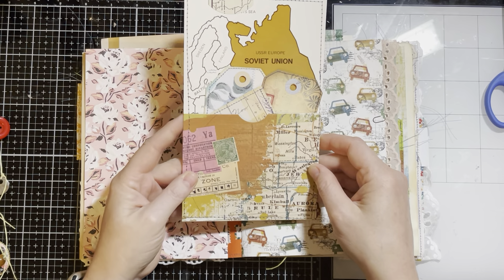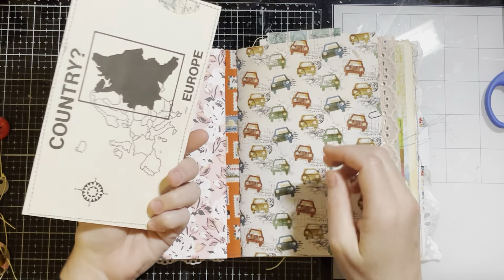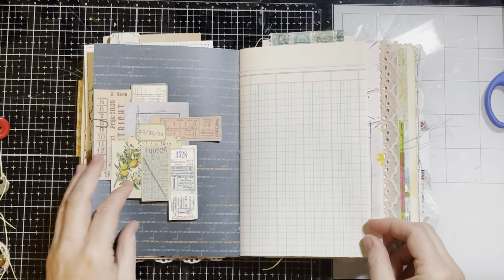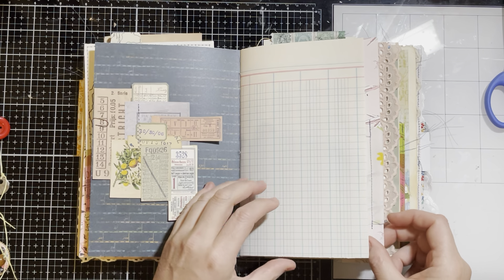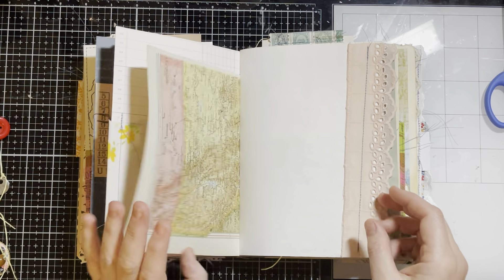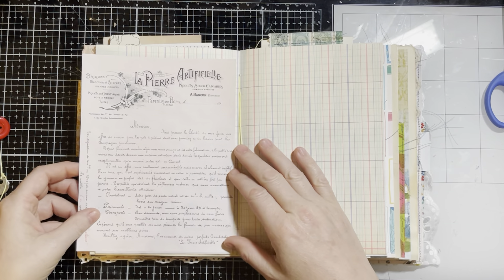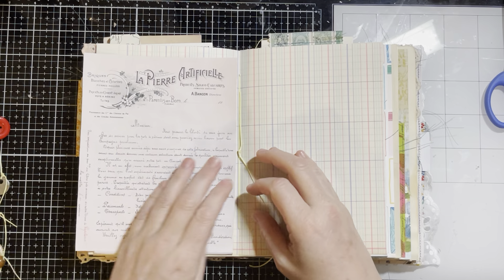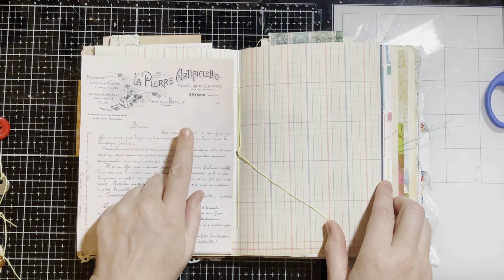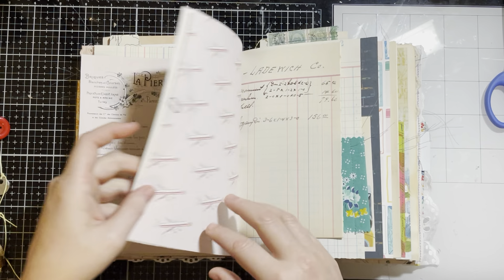Here is the pullout tag — again, tags and journaling card in there. A cluster that I made that's just clipped in. Lots of ledger, lots of Atlas pages — that was kind of my goal on these. There's your little flip down for this one — these are from Sam Poole too, from her Dusty Pink Digitals collection. I really like those. Little envelope of stamps.